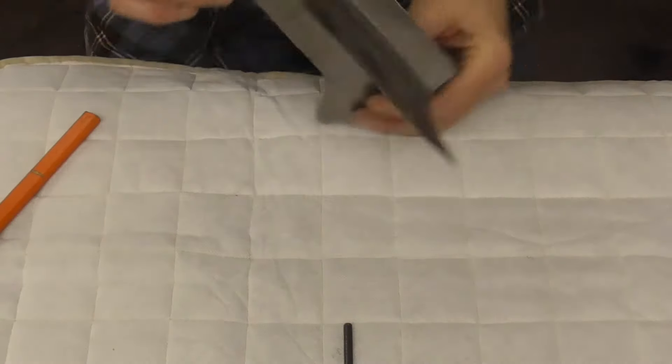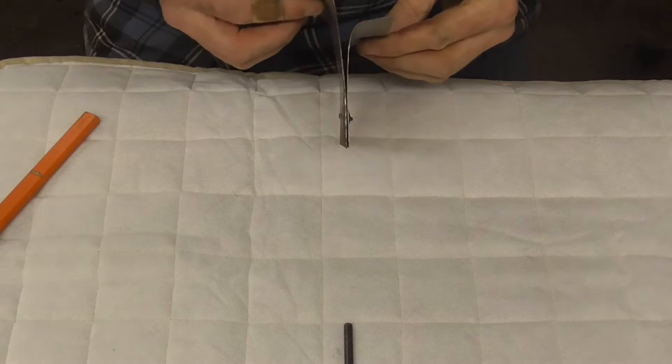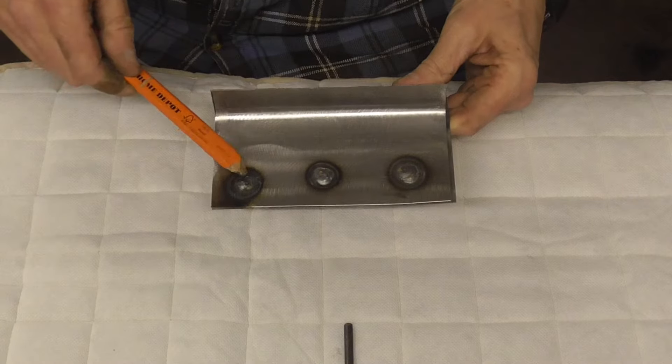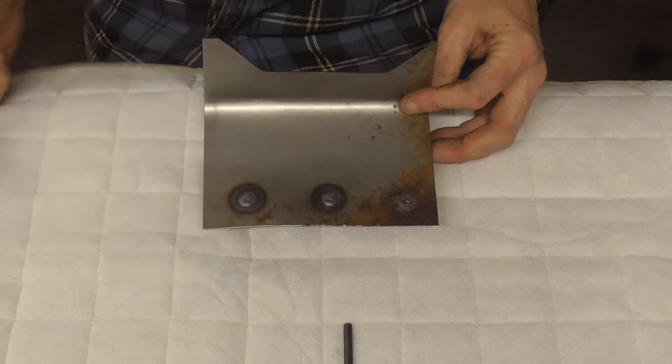I unclamped it and bent it up into something that may resemble what you'd find on a vehicle. This is the front side, and this is the back side — you can see it got good penetration there.